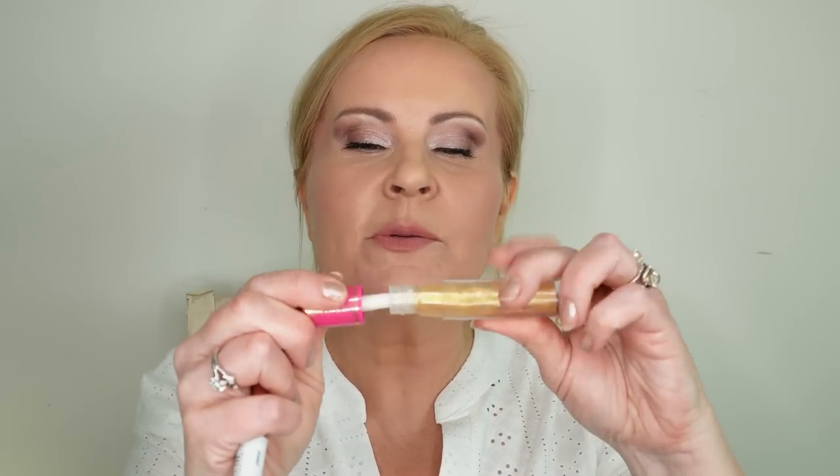If you haven't tried that setting spray yet, it is really pretty — it adds luminosity and gives a glowy, dewy look without looking shiny. It looks quite iridescent. My lipstick combination is a Maybelline crayon topped with a gloss from Juvia's Place that looks a little gold, making the lipstick look super beautiful. I was able to put some earrings on too — I hope you enjoyed seeing this tutorial.